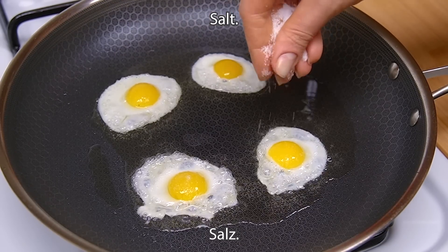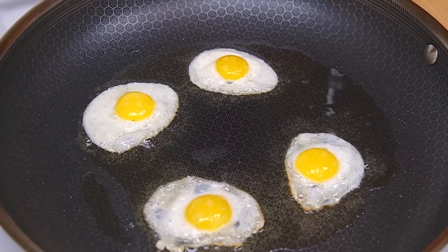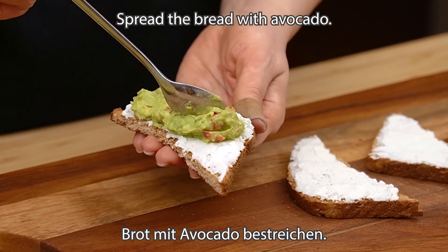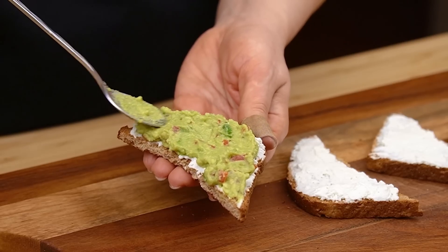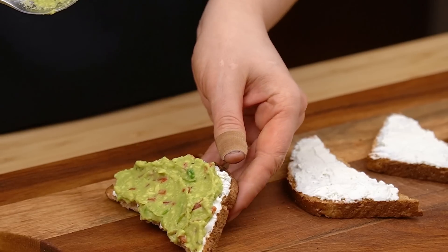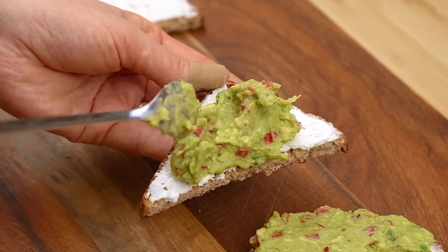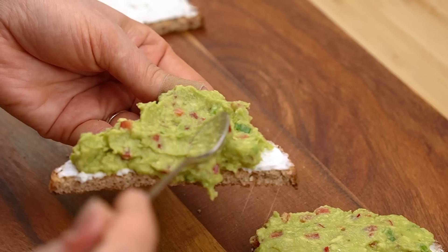2nd of mint pepper, 1 teaspoon of salt, 1 teaspoon of salt.